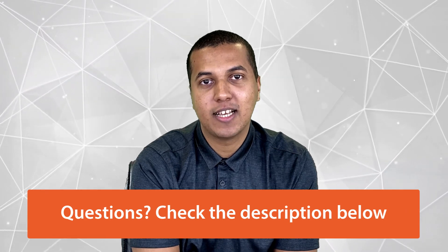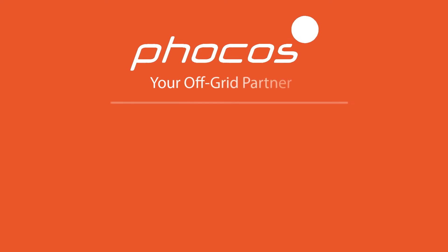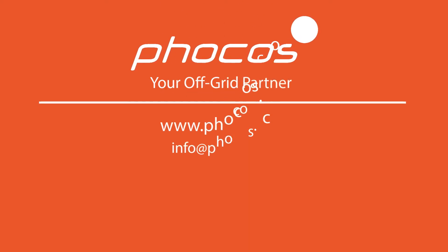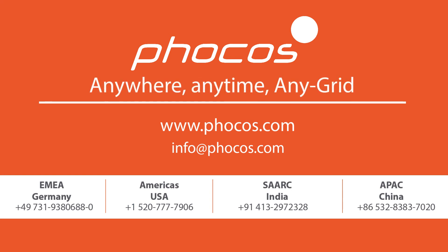That's all for today. We hope you have found this information valuable. If you have any technical or sales questions, we will offer links for support below. For more videos and information, go to www.focus.com. FOCUS — making reliable energy access possible, anywhere, anytime, any grid.